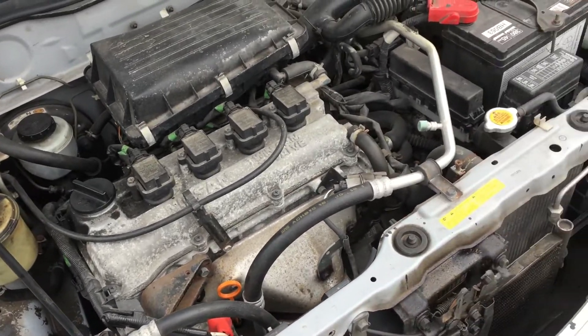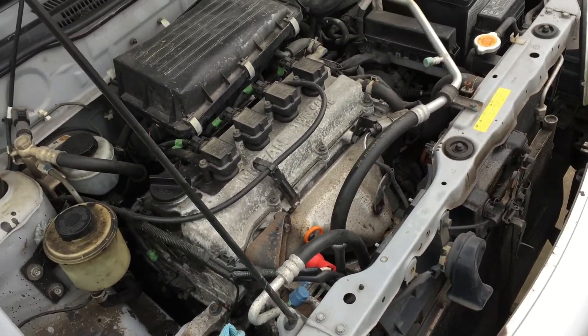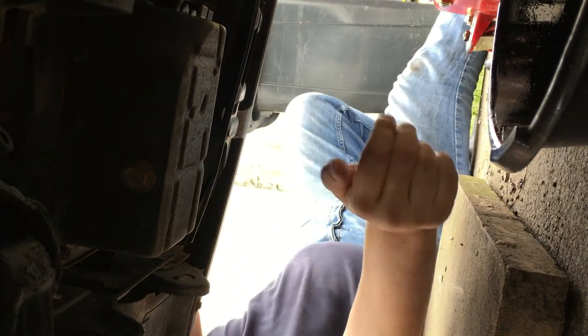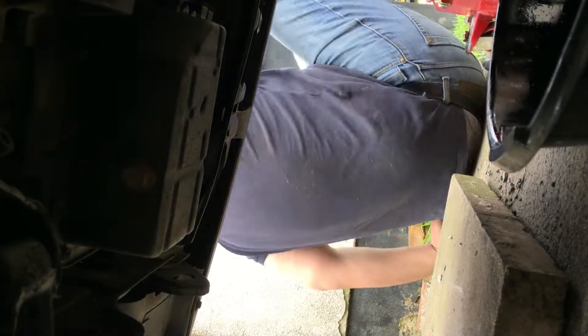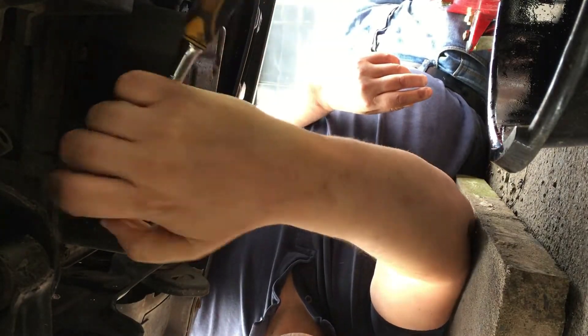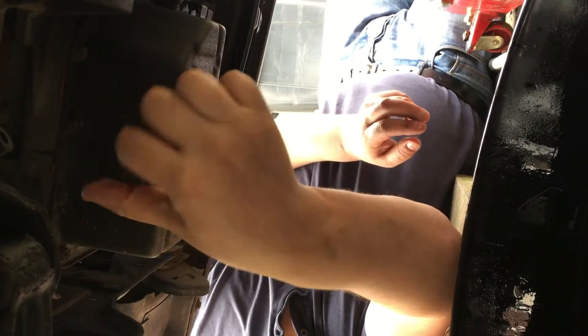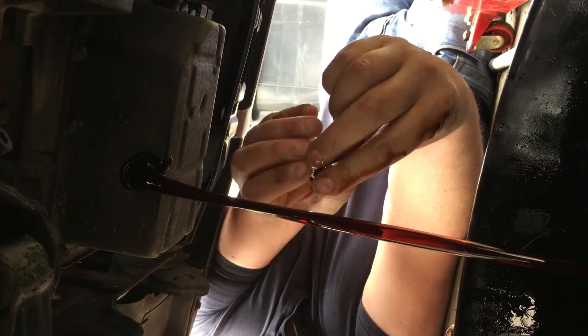The next job is the automatic transmission fluid. The ATF in this vehicle uses special Nissan oil. Other manufacturers do make it, but Nissan seems to be the easiest source. It can be quite difficult to find elsewhere. The prices of NS1 fluid have actually dropped since I bought it — it's now about £70 for five litres rather than £100. To drain the fluid it's simply a case of removing that 17-millimetre bolt.